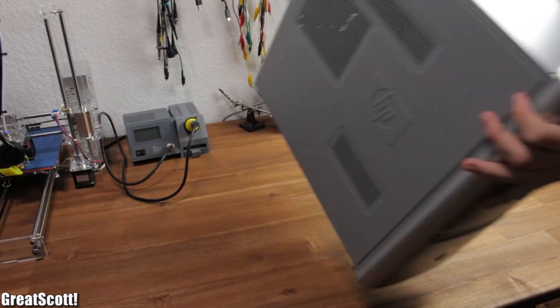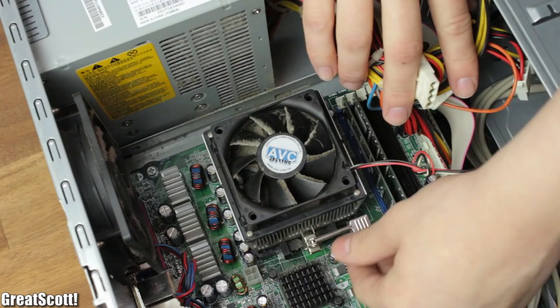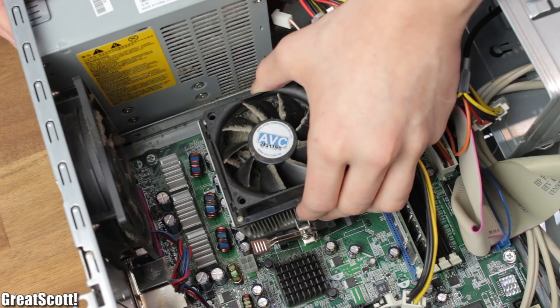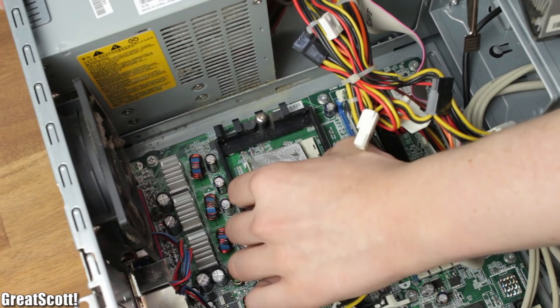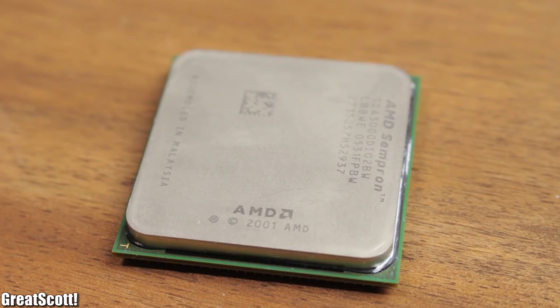First of all, I got myself this old PC a friend of mine had laying around. I opened the case and it's pretty easy to spot the biggest heat producer — it hides underneath this big heat sink with a fan. You guessed it: I'm talking about the CPU. I removed it from its socket and after wiping off the thermal paste, you can clearly see the small, smooth metal surface, which is perfect to evenly distribute the heat.